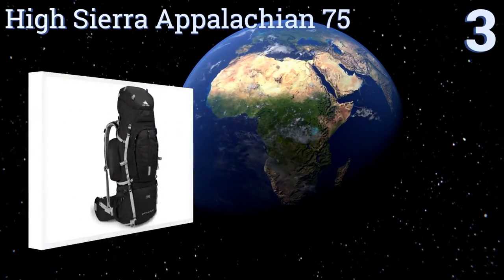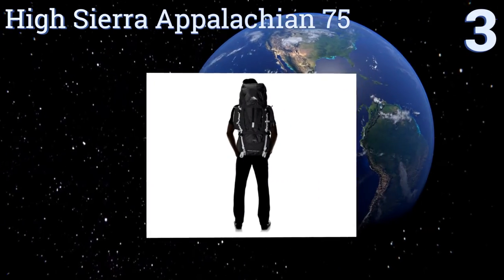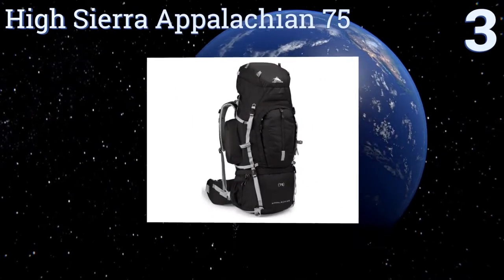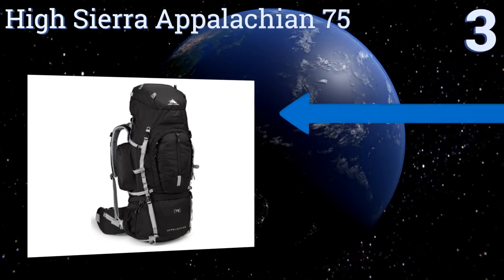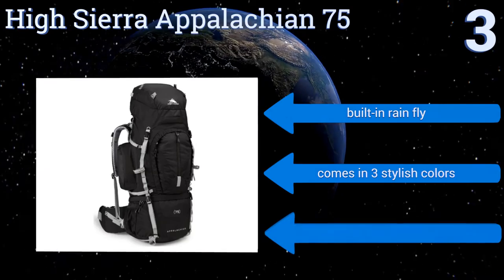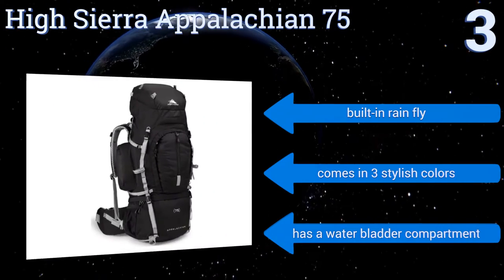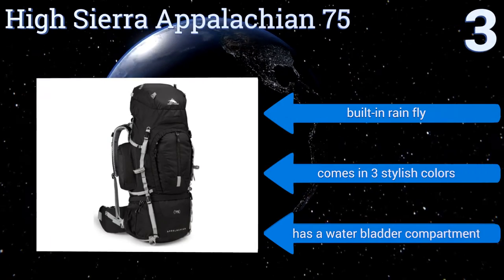Nearing the top of our list at number three, the High Sierra Appellation 75 is a dependable choice that provides a customized fit for maximum comfort while exploring. It has a top load main compartment for easy access and a molded foam back panel with airflow channels to keep your back cool and dry. It comes with a built-in rain fly in three stylish colors with a water bladder compartment.